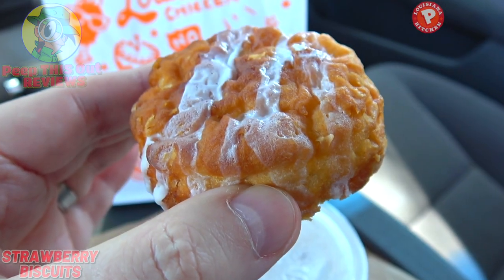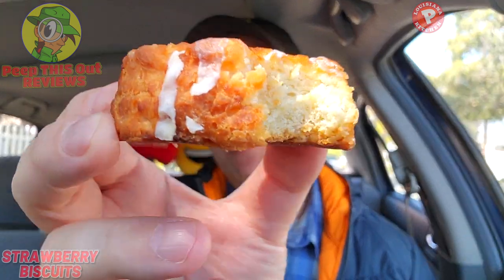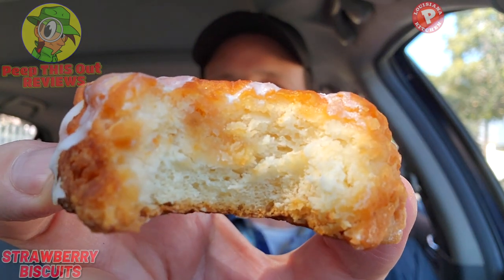It's dense — it's a Popeyes biscuit. That sweetness is definitely up there. I'm definitely getting the butteriness of the biscuit itself, as expected, and the icing is coming through along with some strawberry flavor.